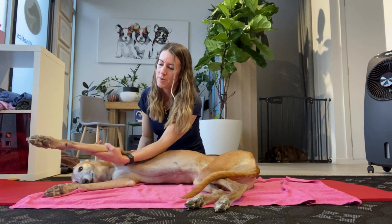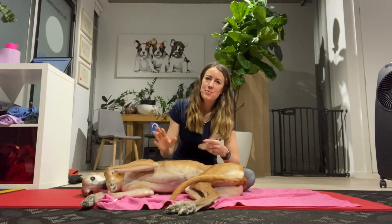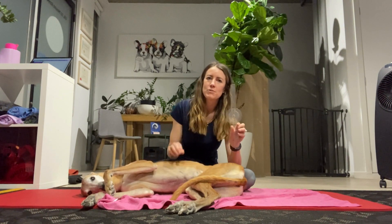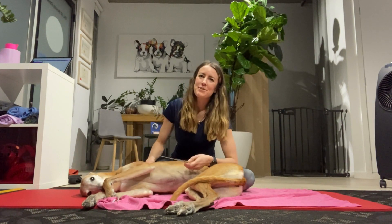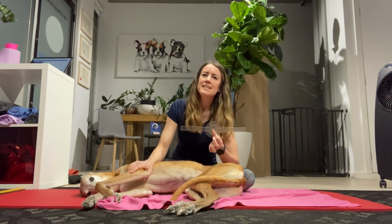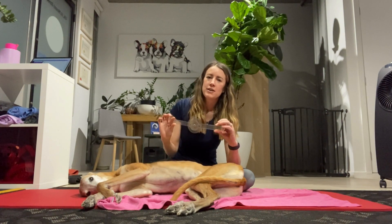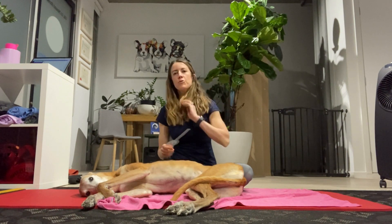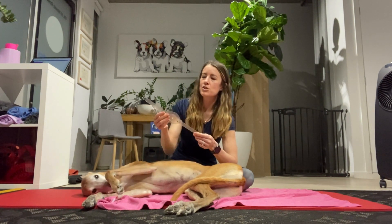Eyeballing measurements have never been my strong point, but if I had to guess I'd probably say she's at about 30 degrees there. If in doubt and you're terrible at eyeballing like I am, grab yourself a goniometer — this old school thing that physios used to carry around all the time. It's a little bit awkward but it can be done; it's easier if you have two people or one of those electronic goniometers that does the angle for you.